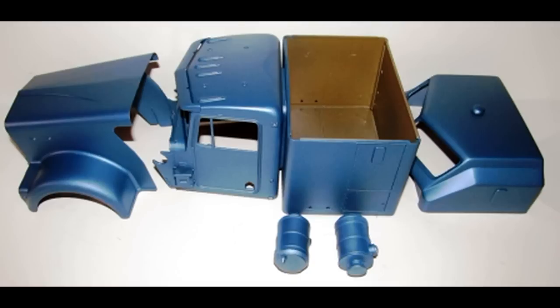I will attach the roof in a permanent position after installing the glass. The exterior is then painted steel blue, which is a color I just mixed with some automotive paints that I thought looked pretty good. The air filters are then also painted the same color.